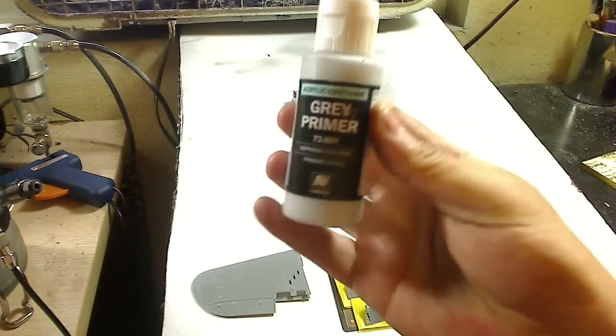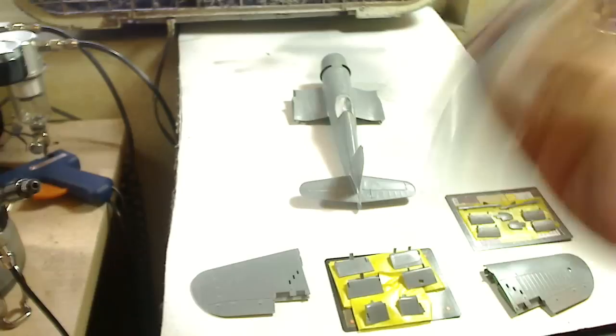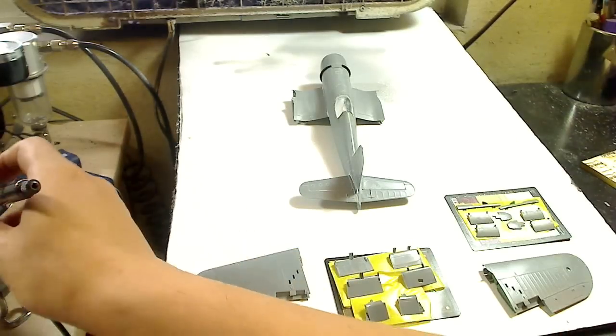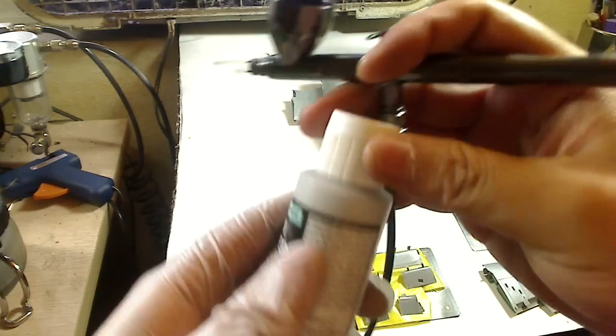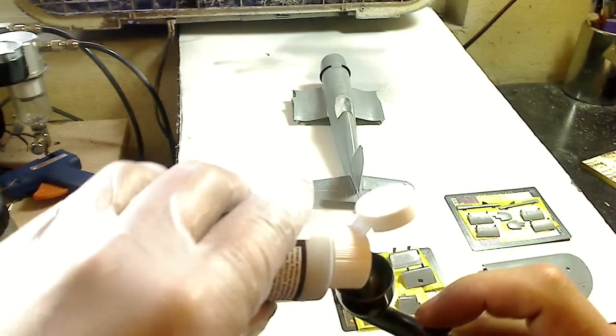Let's go ahead and primer this baby up. What I'm using here is Vallejo's Gray Primer Acrylic Urethane. Now this stuff is awesome. You can shoot it straight out of the bottle, or you could go ahead and thin it just to save some primer, out of a 1-1 mix with whatever you mix your Vallejo paints with.